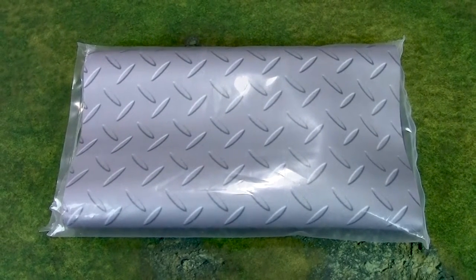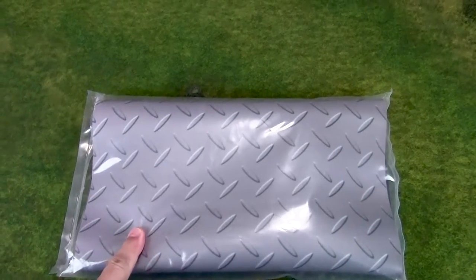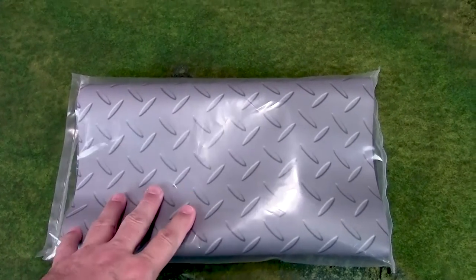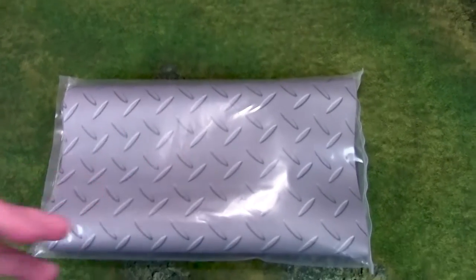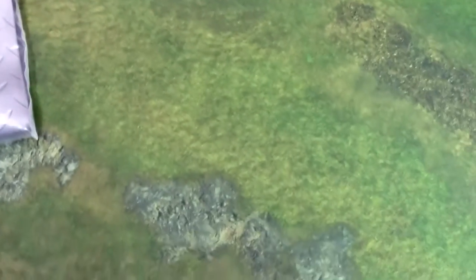Hi everyone, John here from All Miniatures Great and Small, and today we're going to do a quick review on this Frontline Gaming conversion mat. This is in regards to playing 40k. Previous versions have used or recommended a 4x6 table, and that's what I have here — a nice big 4x6 table.